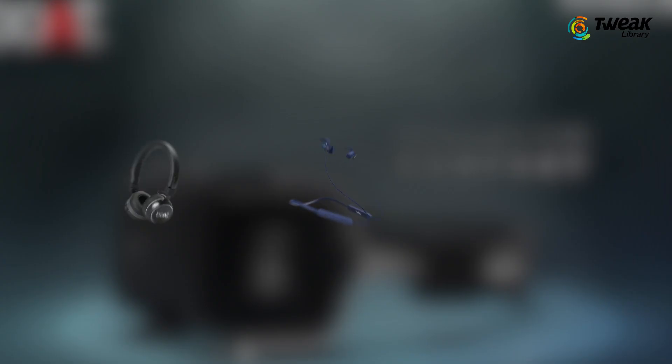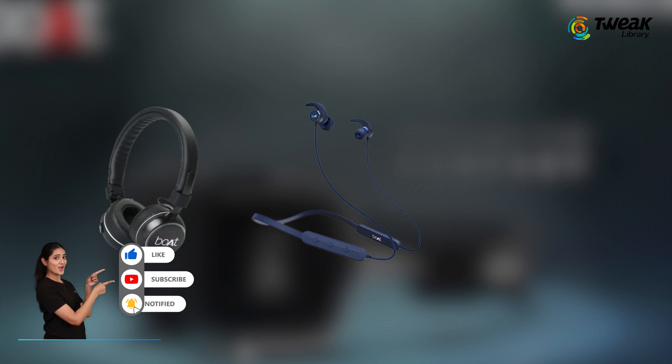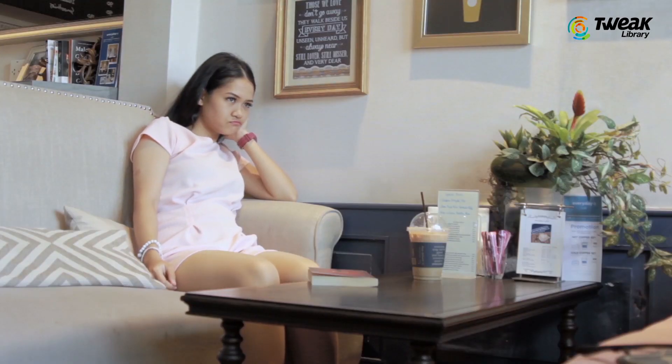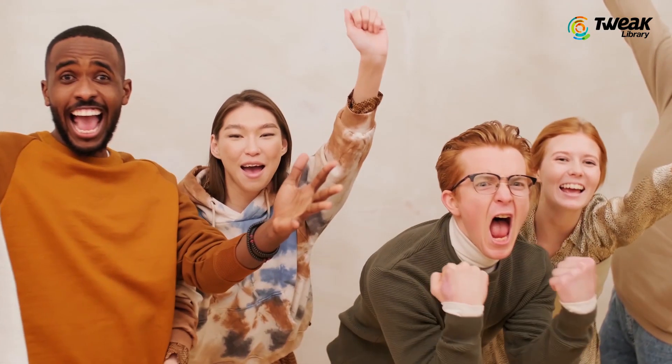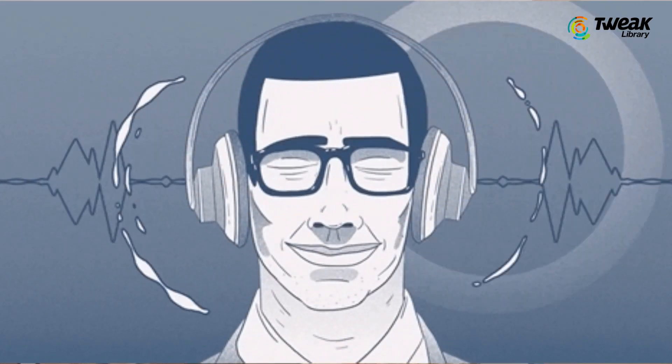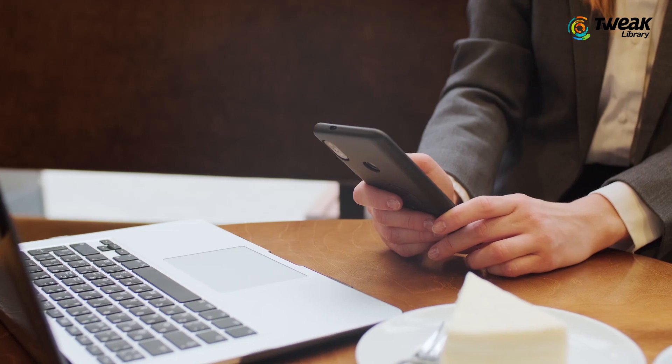Is the mic not working on your Boult Rockers 450, Boult Rockers 255, or any other model of wireless earphones? Well, don't fret — here is the fix, since it has worked for many. We thought of doing a video for you all, so without any further delay, let's get started.